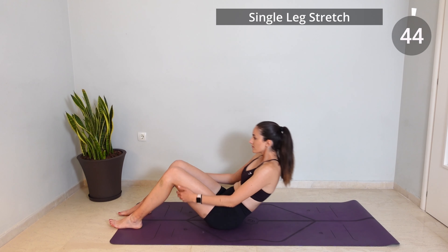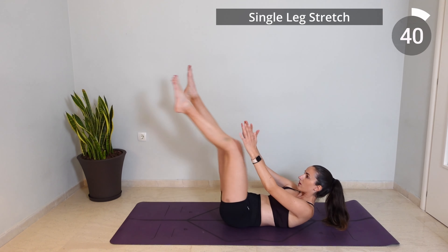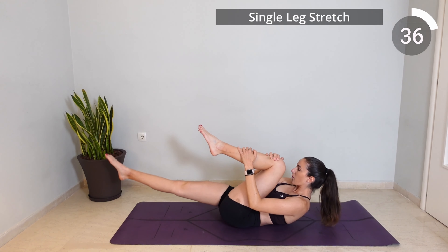Now lay on your back, lift your head and shoulder blades off the mat and bring in your left knee as your right leg is floating. From here start switching your legs, so exhale as you bring in each knee and inhale as you switch your legs.